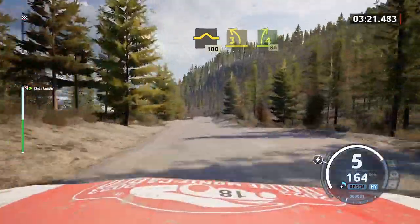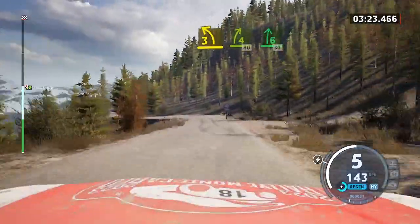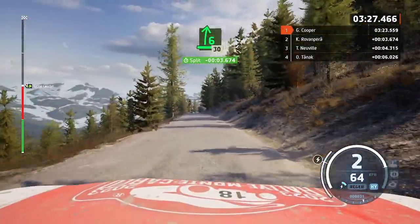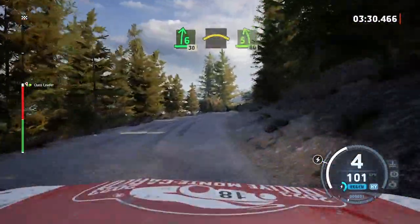Three left short, tightens. To four right, 80. Six right, 30. 30, 30. Crest into five left, 80.